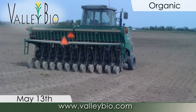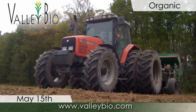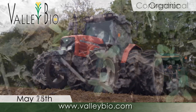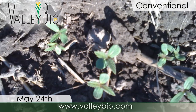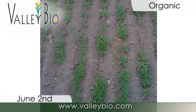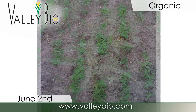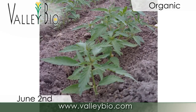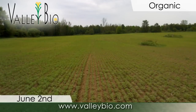Hemp is seeded in mid to late May into well-worked, fine and firm soil that is free of immediate weed competition. Sandy loam soils are best, and known infestations of white mold and sclerotinia should be avoided. Soils should be 8 to 10 degrees Celsius at 1 to 1.5 inches depth where the seed should be placed. Tight row spacing in 7-inch rows is optimal for weed control.